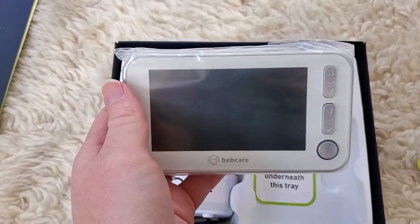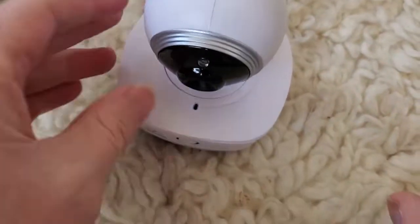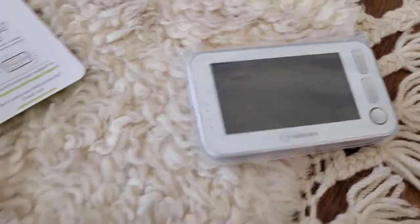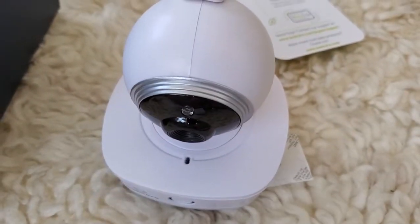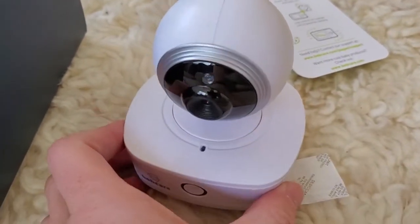So let's go ahead and take all of this out. We've got our camera itself, and this is able to pan and move around, which is really awesome. We've got the monitor down here. We've got two power cables. So our first step is going to be just to position this camera so that it's pointing at whatever we want to monitor — in this case, the crib.